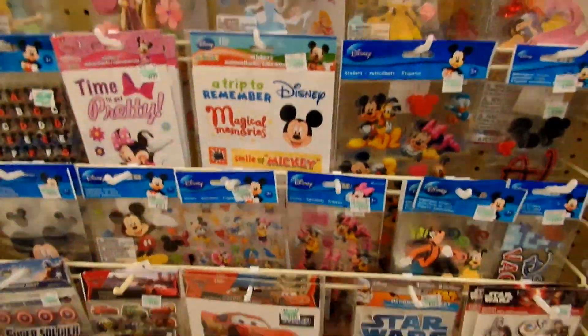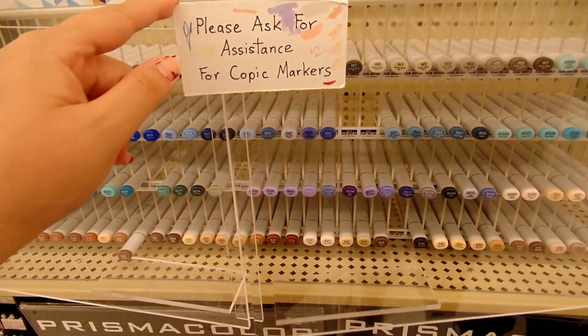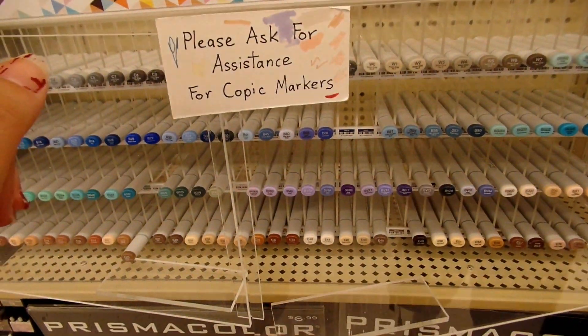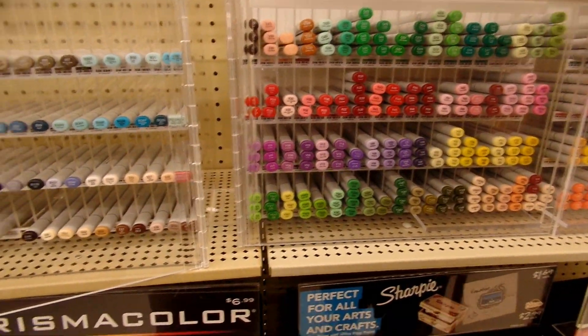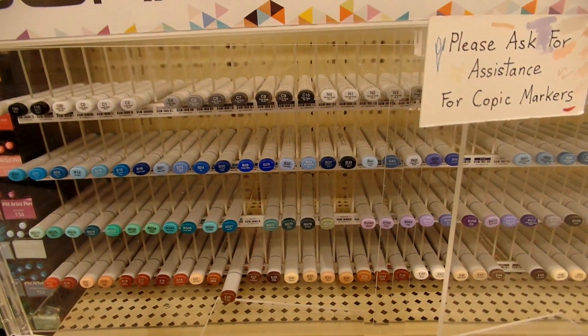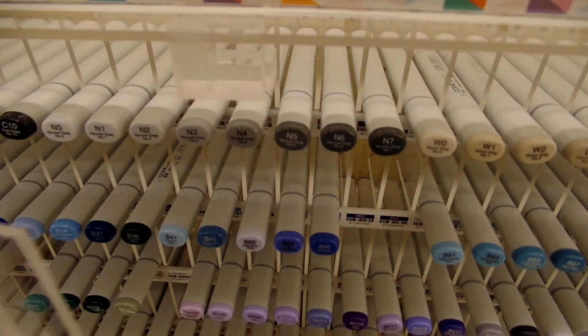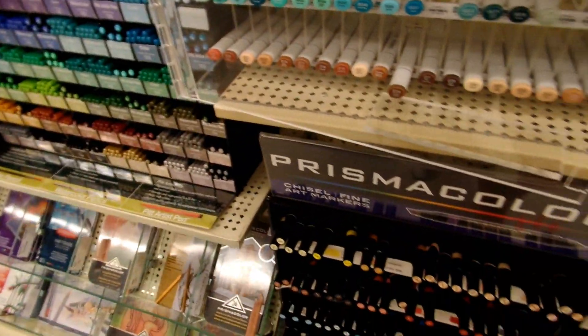Sometimes I get asked where I get my art supplies, and I get them from here. The funny thing is, these Copic markers are supposed to be locked up — as you can see, there's a note right here that says 'please ask for assistance for Copic markers.' And it's just wide open. That is just the biggest no-no ever. That was kind of crazy to me.